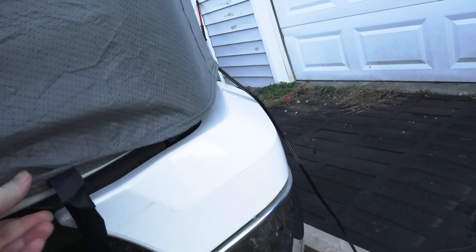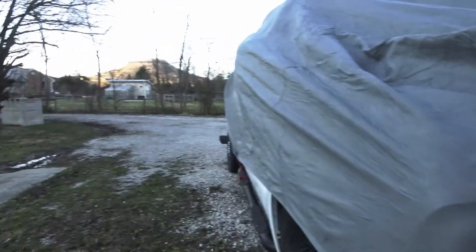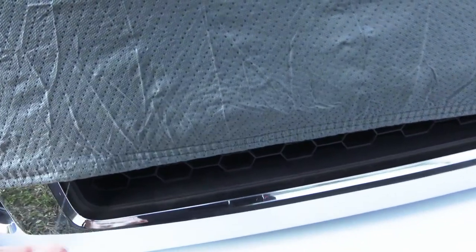That is not good because there's no way to hold the tarp down — there are only two grommets on the front, one on each side. If it had one on the front and back too, I wouldn't even be making this review because I could just use the bungee cords.